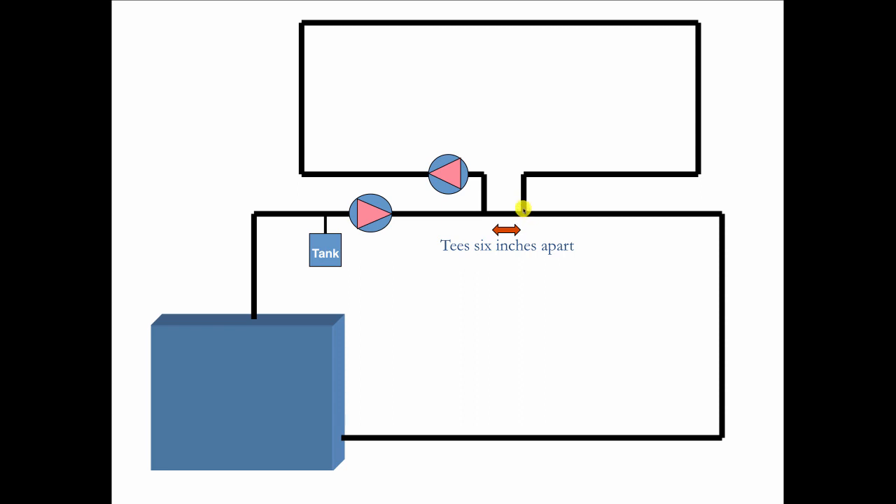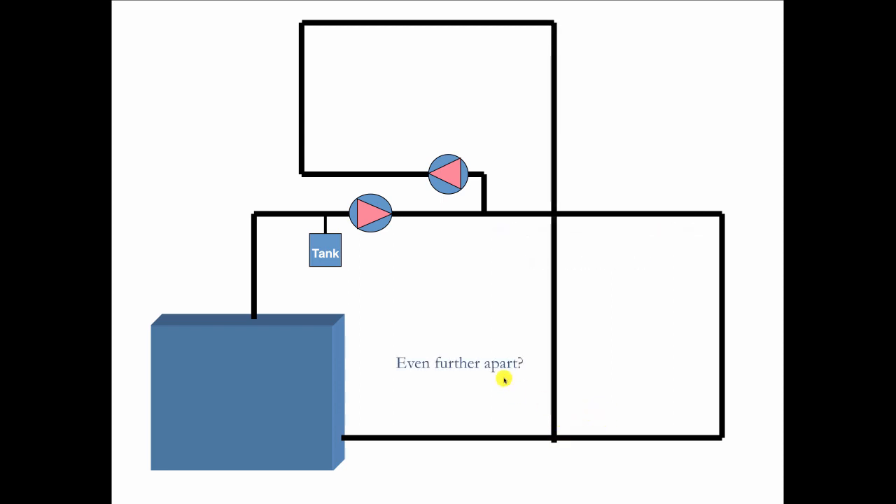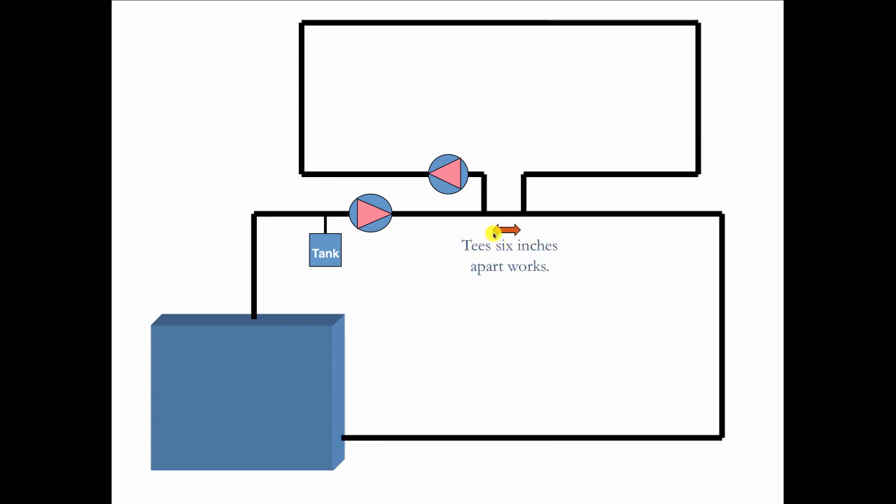But if I start to move this piping further apart, like out to here, you can see how the pressure drop along this run gets longer and water may begin to look at this as an alternative to going straight. And suppose I take this pipe and hook it in down here — now if the primary is on and the secondary is off, the water might go through here and just flow backwards to that circulator which is off. So we don't want that to happen. In primary secondary, we always keep the T's as close as we can get them — ideally no further than six inches apart.